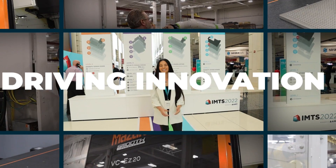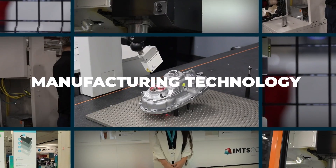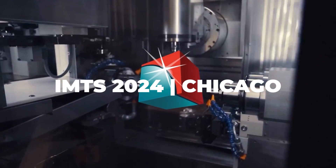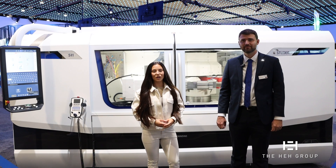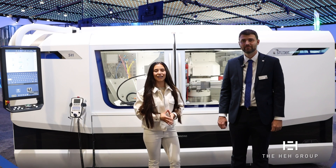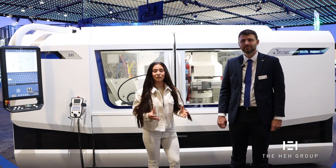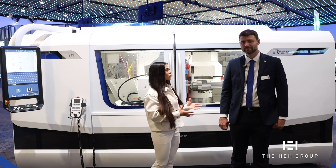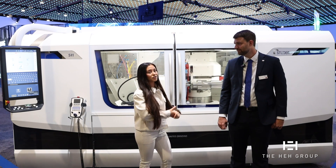We are at IMTS 2024 heading into the United Grinding Booth to talk with General Manager Andrew about one of their Studer grinders and see all the capabilities that this machine has to offer. Let's get in there and check it out. We are at IMTS 2024 in the United Grinding Booth, and here with me is Andrew, the General Manager for United Grinding. He's going to be talking to us about the Studer grinder behind us and all the capabilities that this machine can offer.